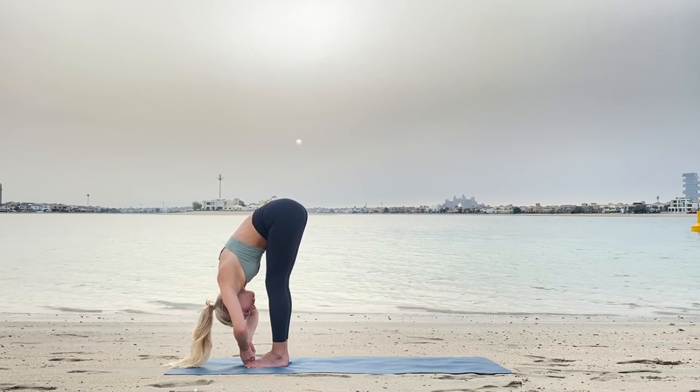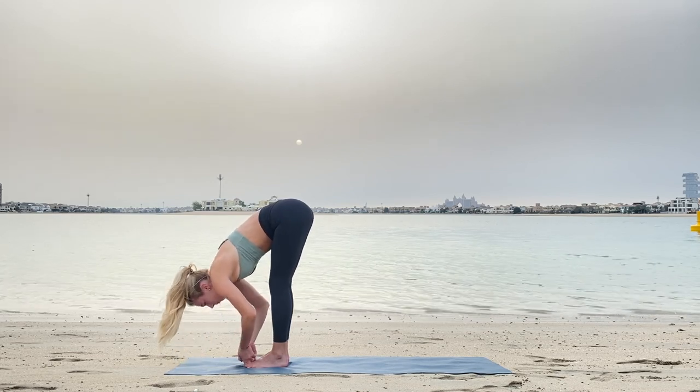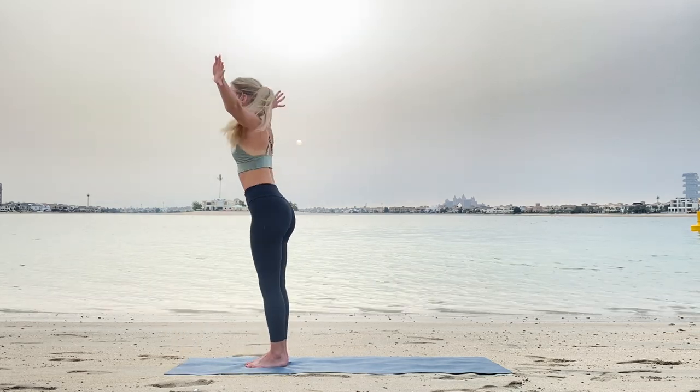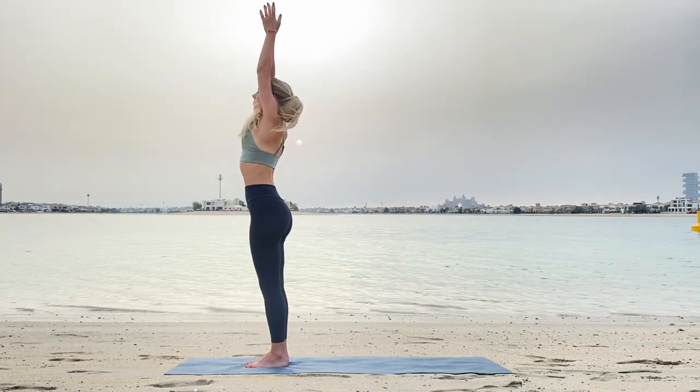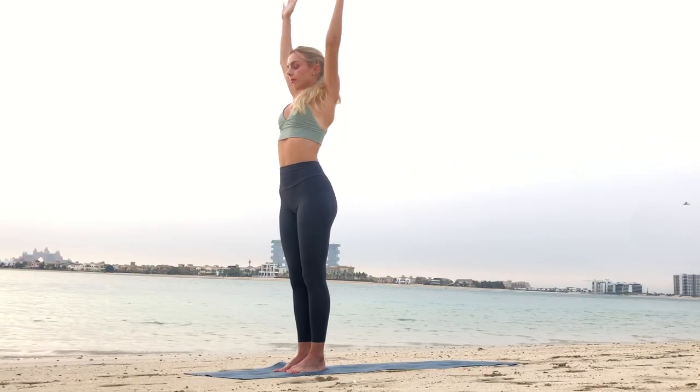Notice slowly how your body is getting more and more stretch during this practice to get this inner glow. Inhaling up, exhaling, slow bend, full inhale and exhale down.